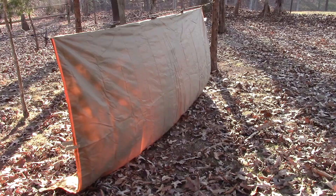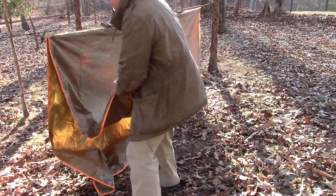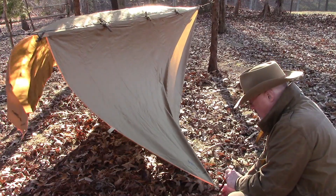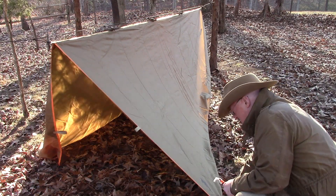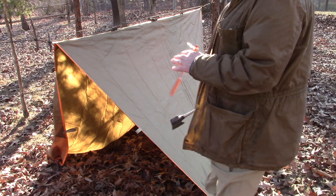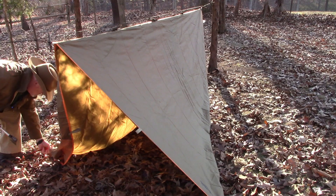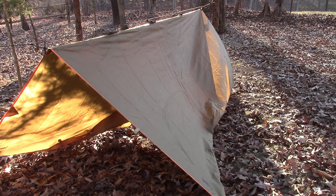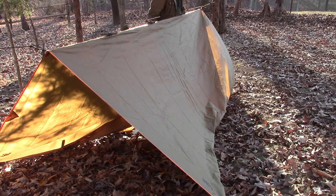Now I'm going to stretch out the sides. I'll take the corner loop — normally you'd put some paracord in here to stake it down, but I'm just going to put the peg directly in the ground and use my hatchet to drive it in a little bit. I want to get the corner staked out first and then tighten it up later. I'm going to go do the two back corners now.